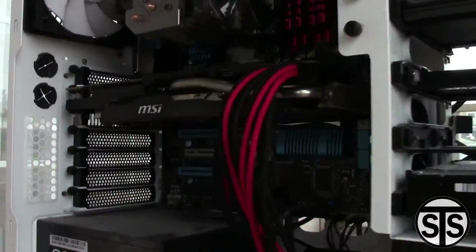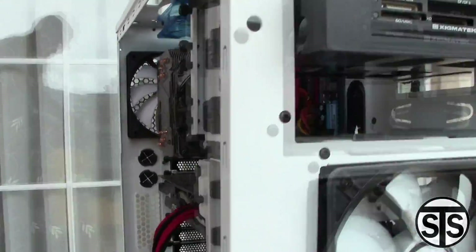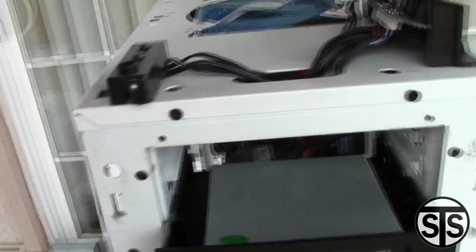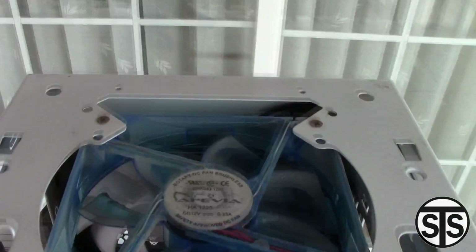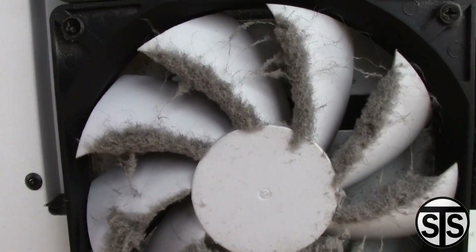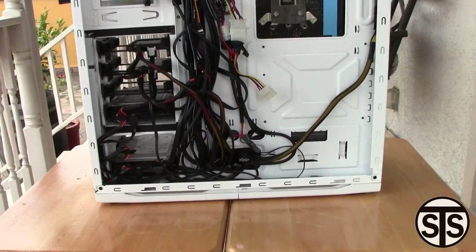That dust hinders your performance by gathering in the heat sinks causing poor airflow, overheating your processor, video card, etc. It can also shorten the lifespan of your fans. Dust that sits for a long time can interfere with your electrical connections and increase the rate of corrosion.